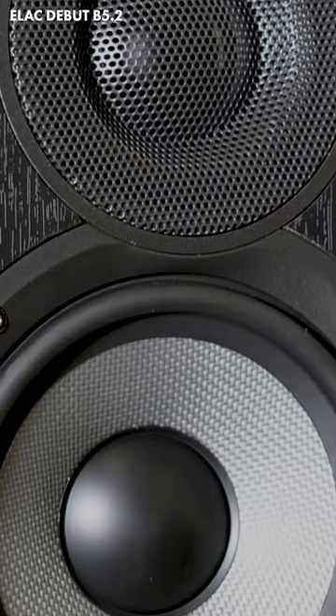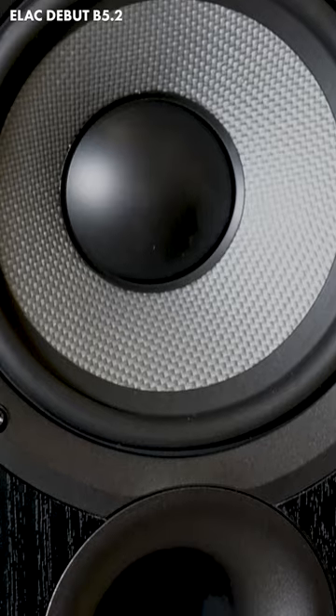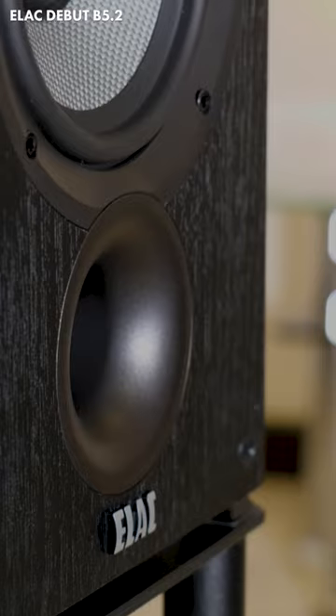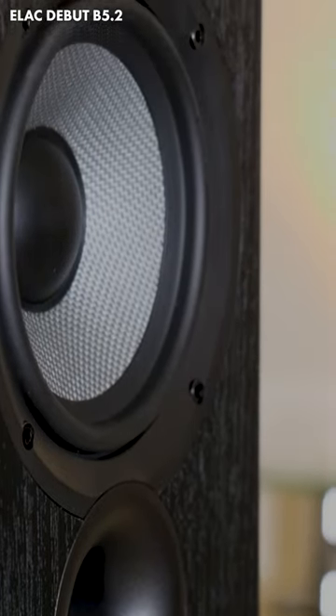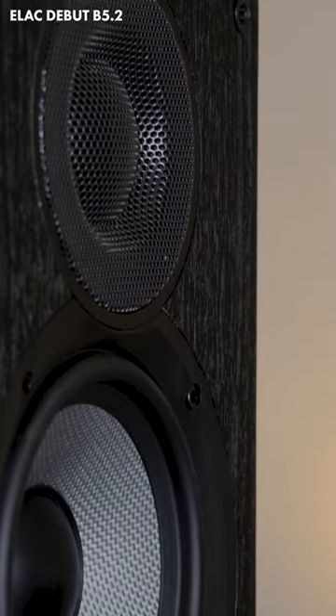The ELAC Debut B5.2 is a two-way front-ported bass reflex speaker with newly designed custom drivers. You've got a one-inch cloth dome tweeter with a wide dispersion waveguide and a 5.25-inch woven aramid fiber woofer for greater stiffness.